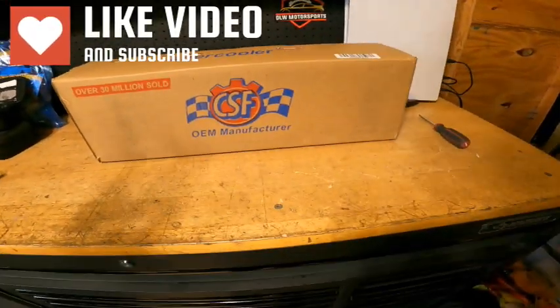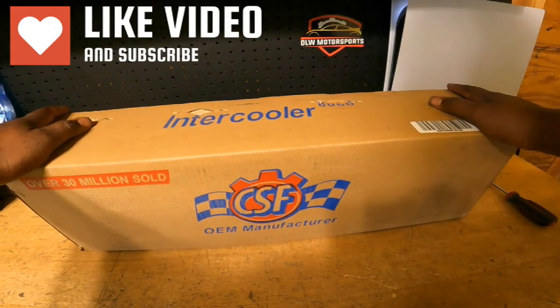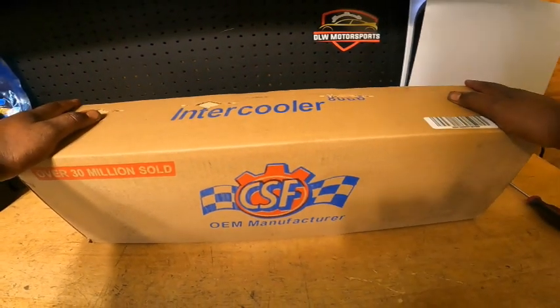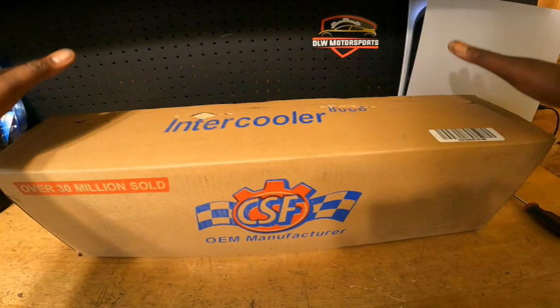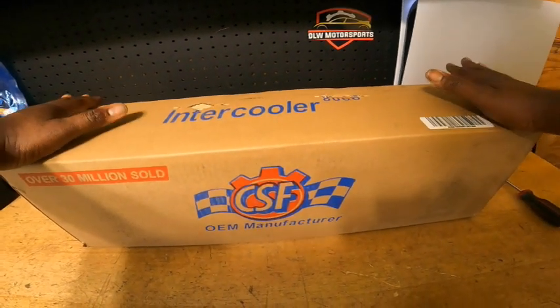What's up guys, welcome back to the channel. We are continuing the FC3S Time Attack build. This will be episode 8, but more of an unboxing and product review.